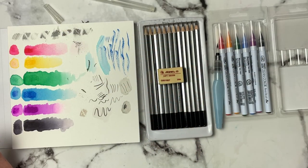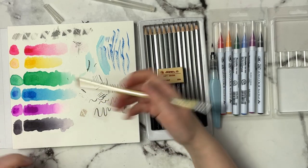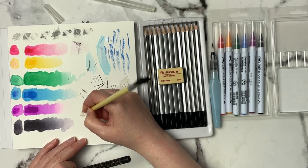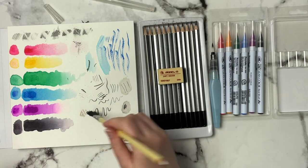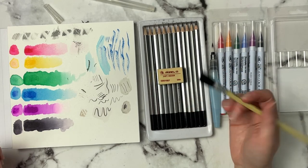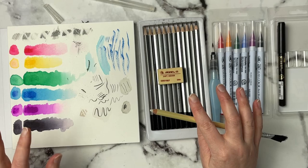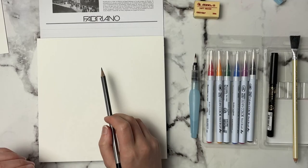The eraser works well, and the Faber-Castell Perfection Eraser over some colored pencil just almost lifts it completely to white. Since you guys missed all of that testing, I might just go ahead and do an artwork. I'm going to find something 90s related — since I was a 90s kid growing up, that's what I'm going to do for the artwork today.